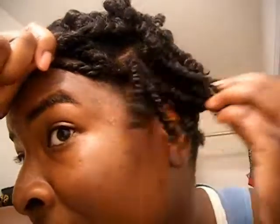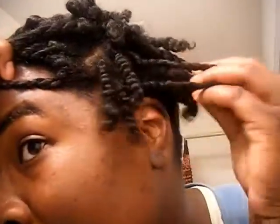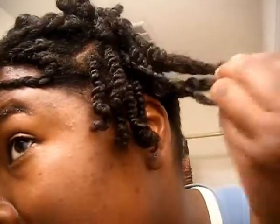I think I have four flat twists across the top, and then I have them twisted at the end. And then I came and separated over here and decided to make it look more fuller. So I probably have like six individual twists here.